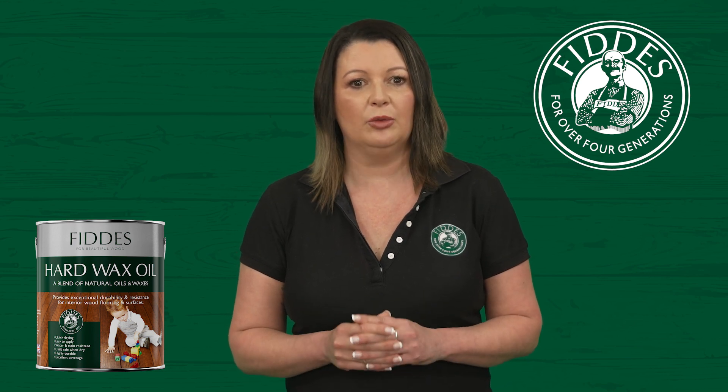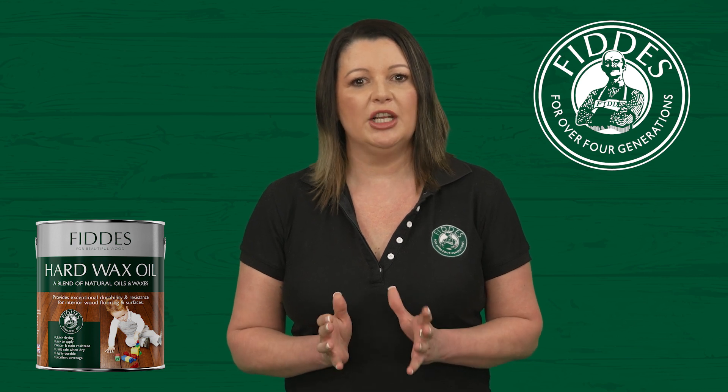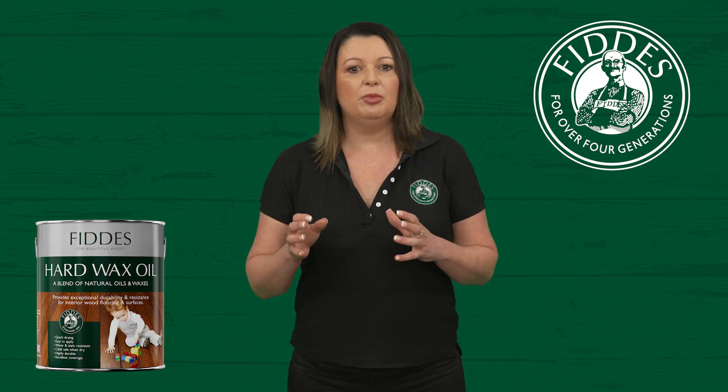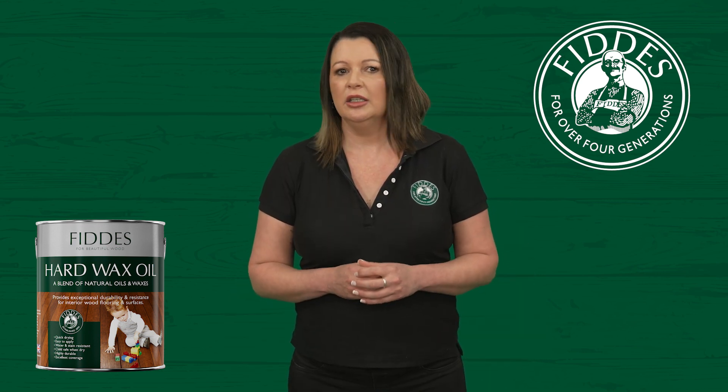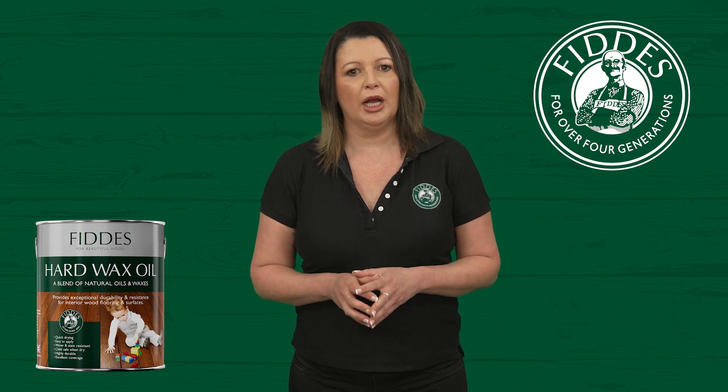If you haven't watched the video on applying clear hard wax oil, it's all explained there. We also have a video showing how easy it is to spot repair scratches. To support your aftercare routine, Fiddes Australia offers a range of premium aftercare products.